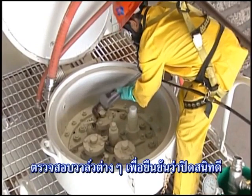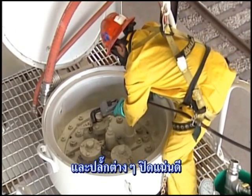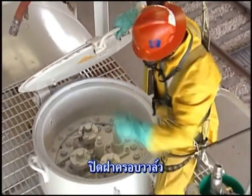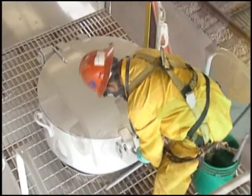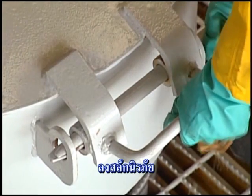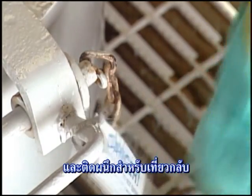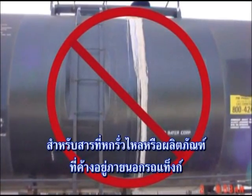Check all valves to verify they are fully closed and all closure plugs to verify they are wrench-tight. Close the valve cover hatch, install the securement pin, and apply a tamper evidence seal for the return trip.